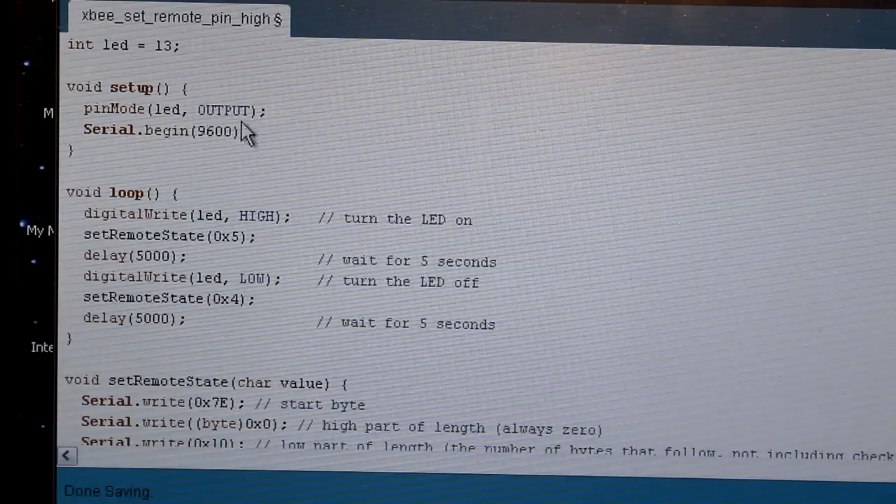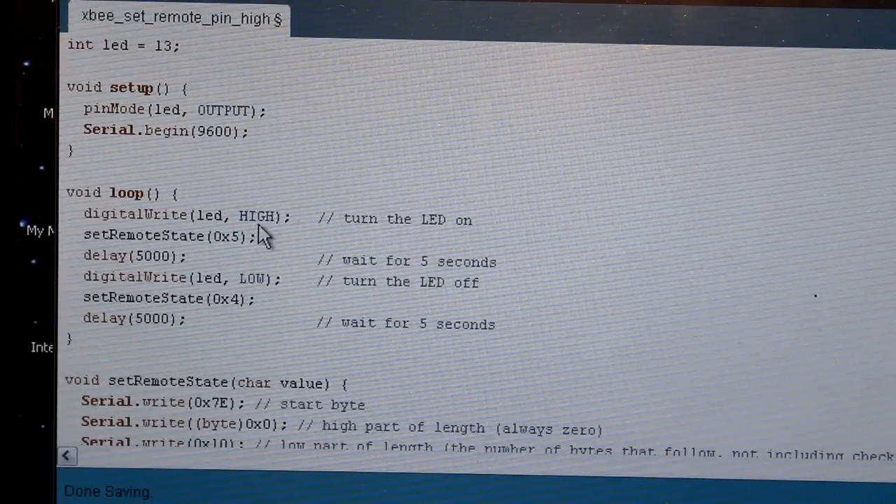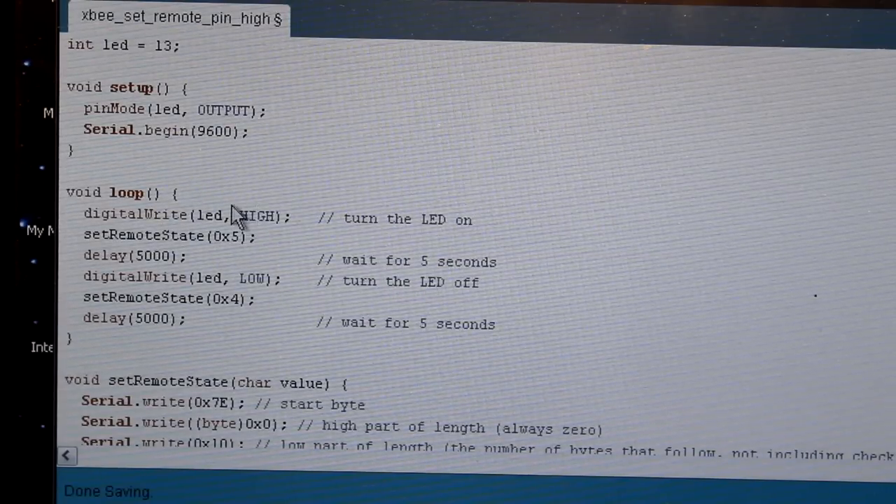In the setup I set a variable, establish a pin, and initialize serial. Then in the loop, the Arduino locally turns the LED on and then calls a function that turns on an LED remotely. Then we wait five seconds, turn the LED off locally, turn the LED off remotely, wait five seconds, and keep repeating that over and over.